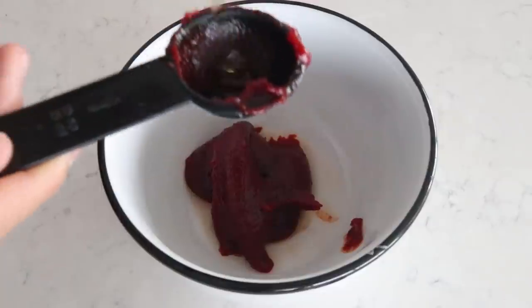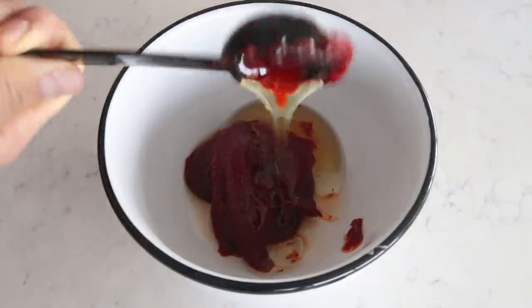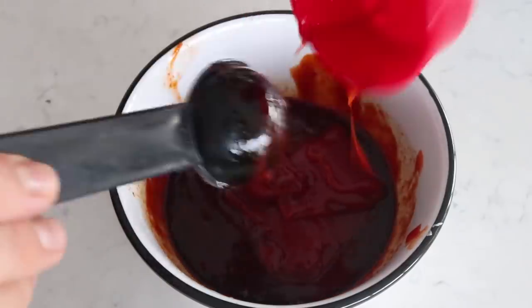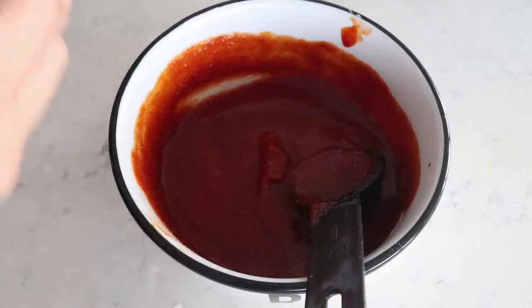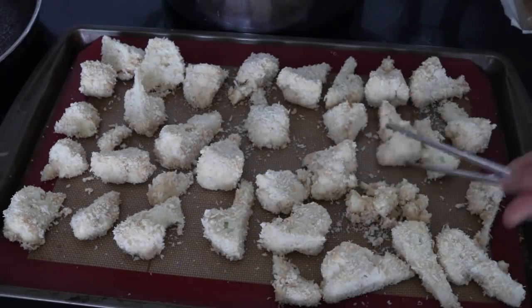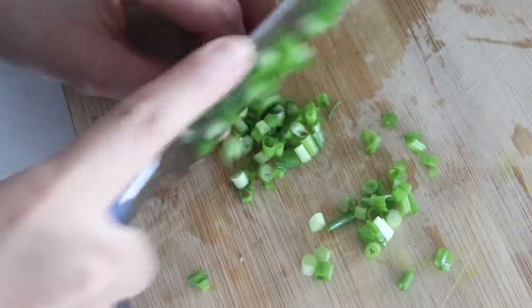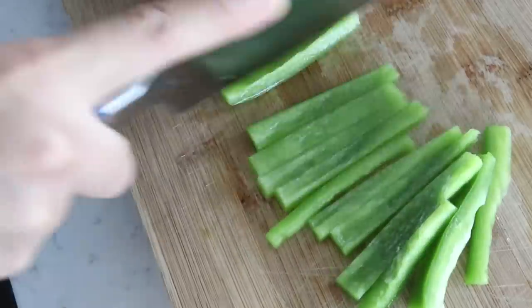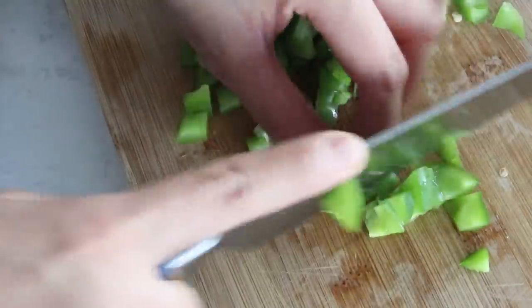Mix the gochujang and syrup first - it's much easier. Then add one tablespoon of soy sauce, a quarter cup of ketchup, one tablespoon of garlic powder, one tablespoon of onion powder, and two tablespoons of water. Flip the cauliflower wings halfway through cooking. For the vegetable garnish, chop about two to three stalks of green onion and dice half a green bell pepper and a quarter of a red bell pepper.